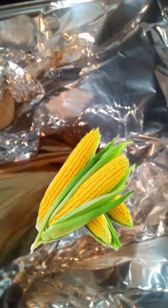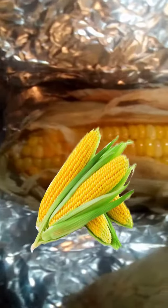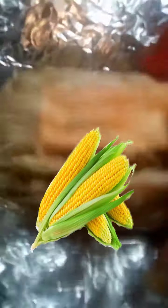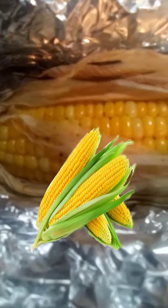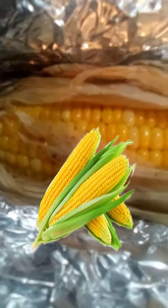Roasted corn on the cob. Quite easy to do, and as you can see, very beautiful as well.